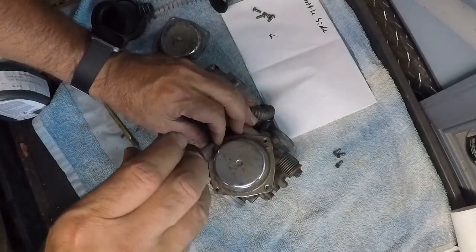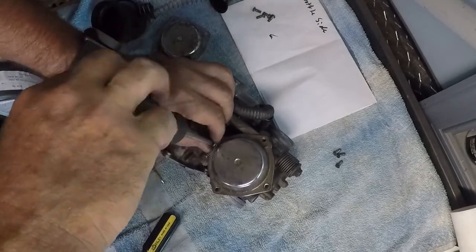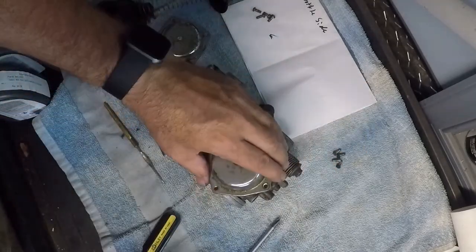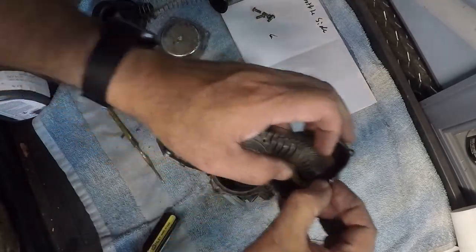I did find a bunch of sunflower seeds in this for some reason. Took the air filter off and they came rolling out of it.